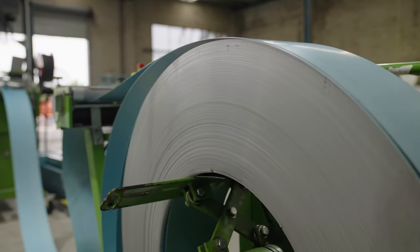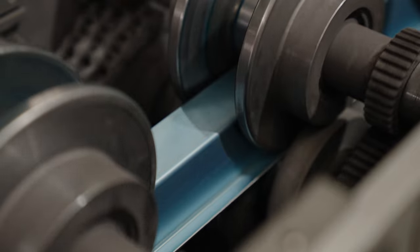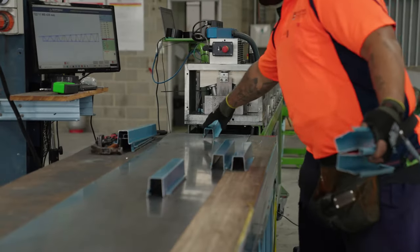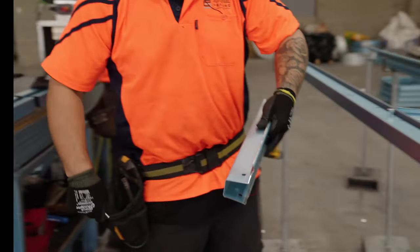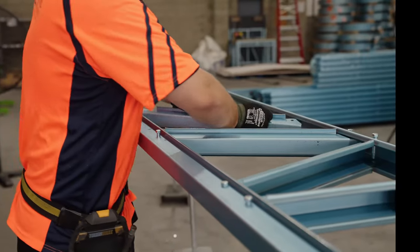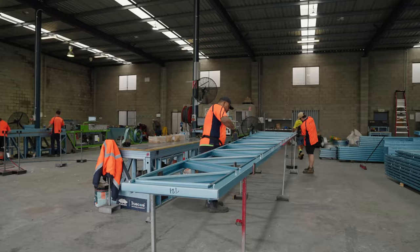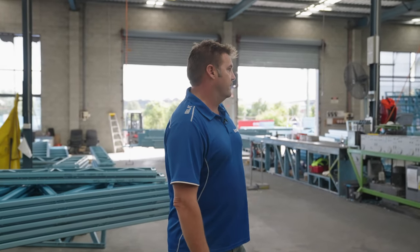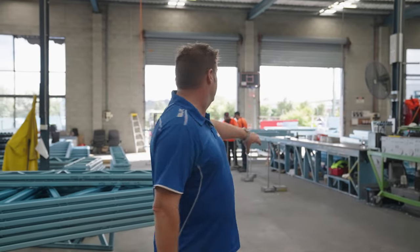As it's going through the machine it's getting cut to the right size, all the holes are getting pre-punched and pre-crimped. It literally comes off the machine and they just rivet it all together. For the trusses they use bolts, but it's a very easy system. It's all perfectly straight, square and flush, and gets stacked up ready for putting onto the trucks.